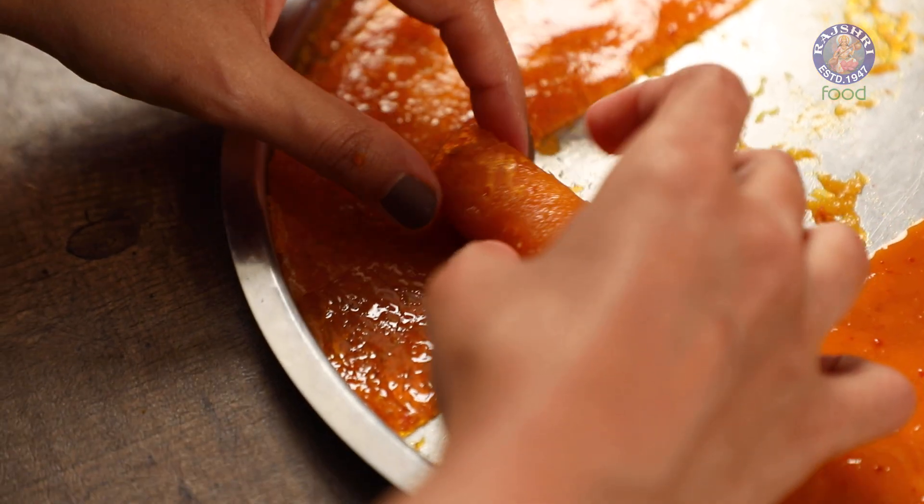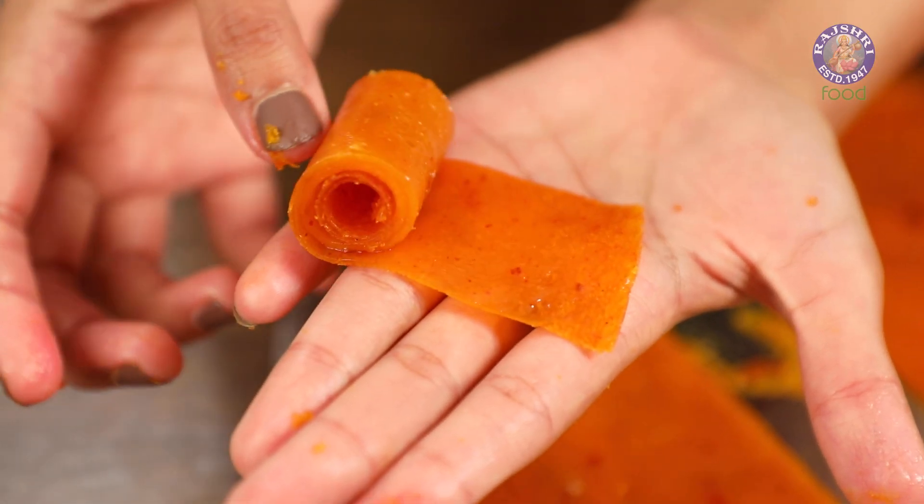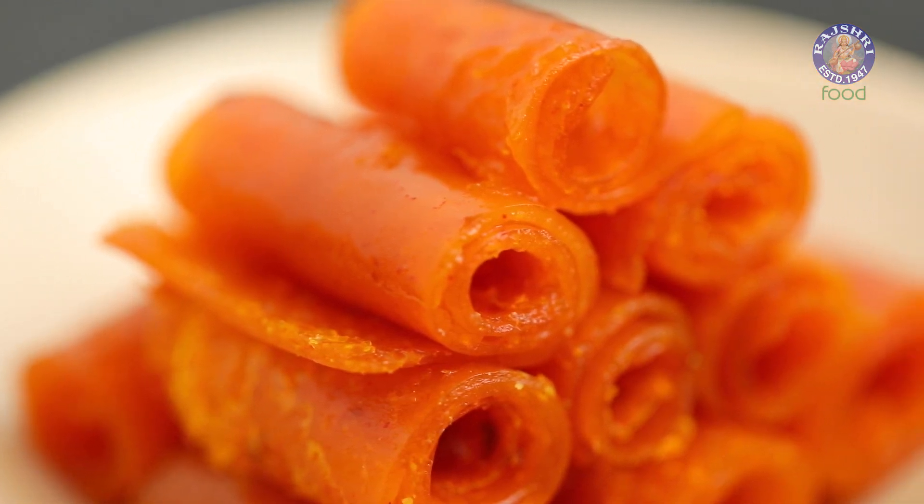Today I'm bringing to you one of the most nostalgic recipes from our childhood. I'm making aam papad today. Let's see how to make it.